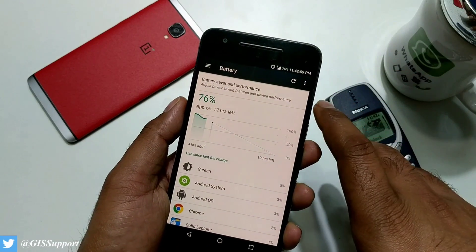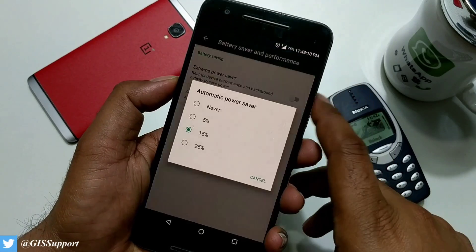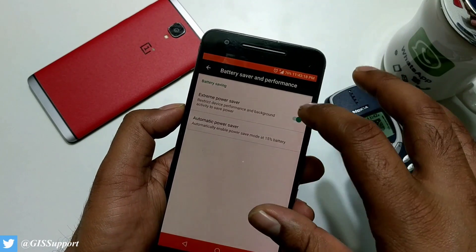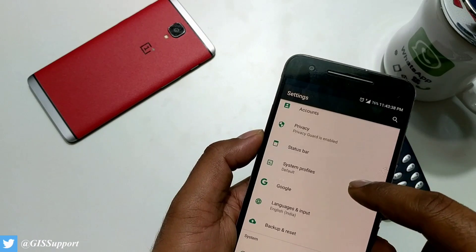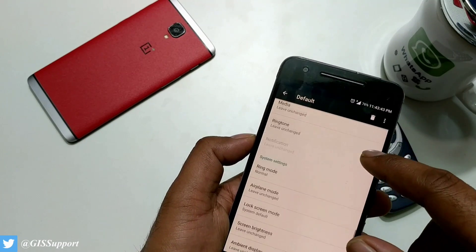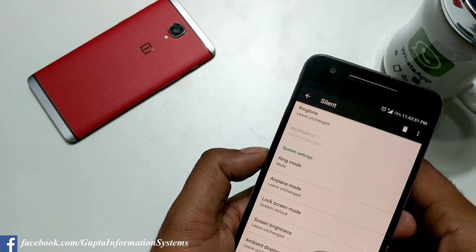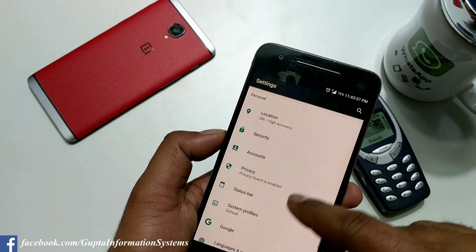Inside the battery settings, there's a great way to optimize battery. You have the Extreme Power Saver feature you can enable, and Automatic Power Saver. Once you enable it, it turns off everything running in the background and enables an all-time battery saver mode. There's also System Profiles — you can import or create a new profile for different scenarios like going outside or sleeping. You can configure what works during the night: location, Wi-Fi, mobile data, and so on.